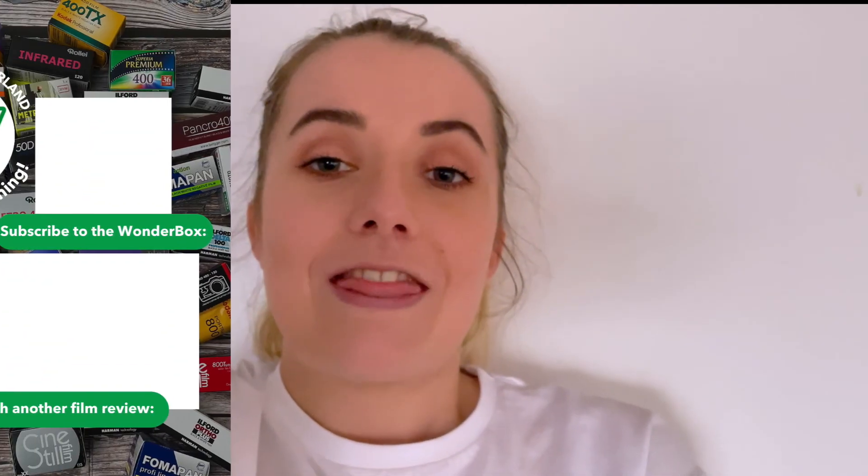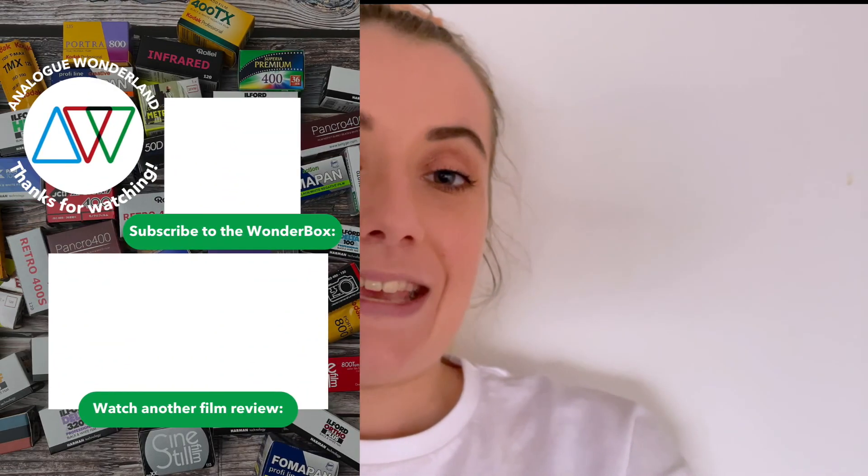I hope you've enjoyed this video and the little behind the scenes of the lab. Thanks to Alex for being so wonderful and developing the film. Hopefully we'll be doing more videos like this soon. Thanks so much for watching, see you all soon, bye!